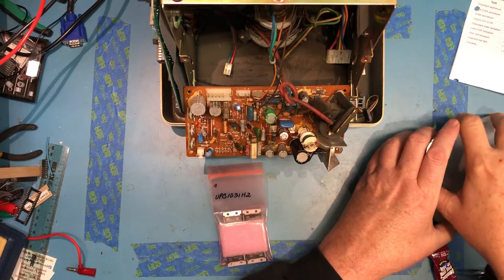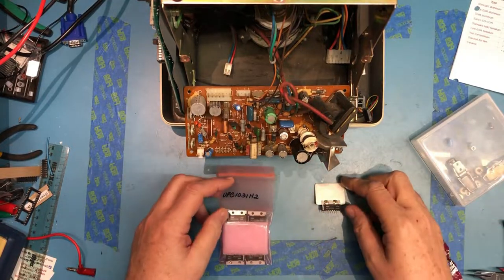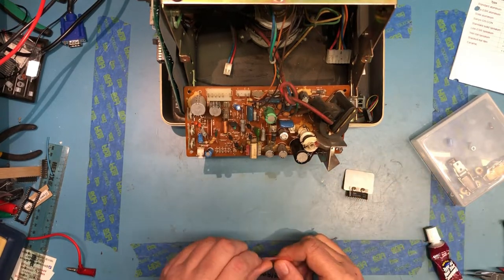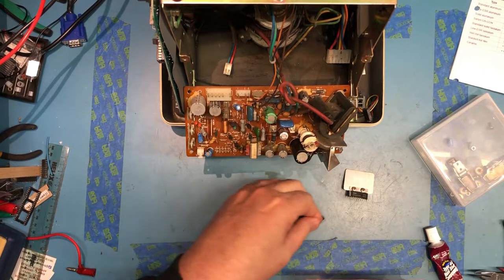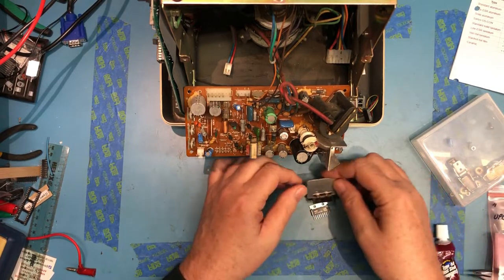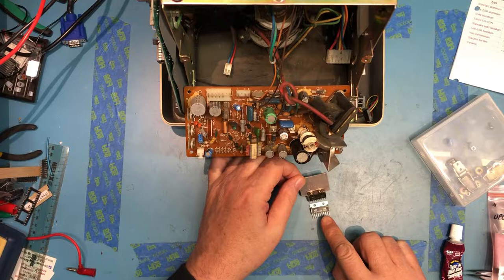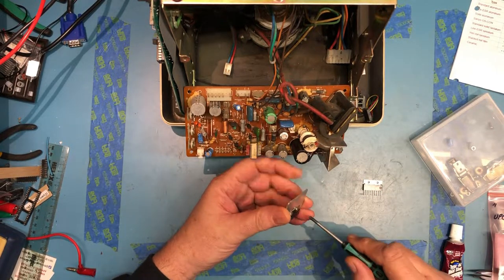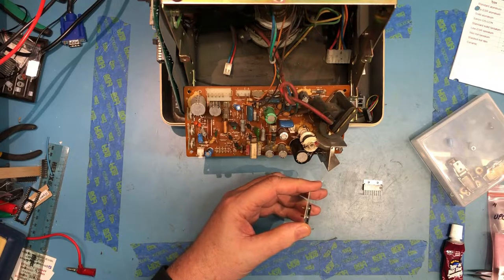We're back up on the bench today with this Informer terminal and we're going to look at replacing this vertical driver device. Hopefully these match - UPC 1031 H2, so that looks good. These look actually to be identical. NEC UPC 1032 H2, made in Japan. NEC devices, so I'm hopeful that this may be the fix.